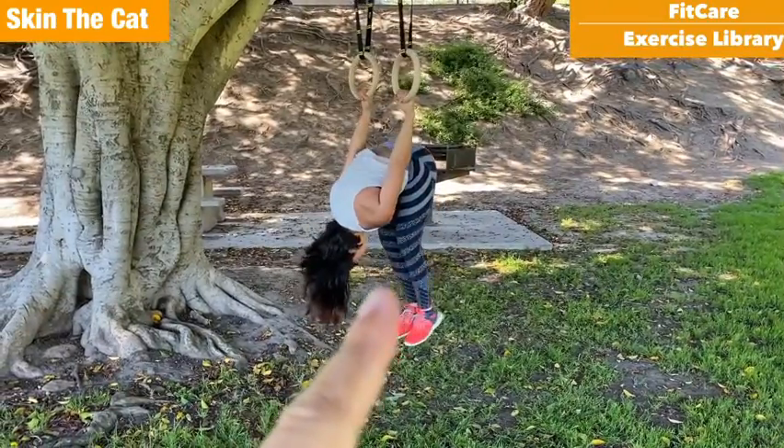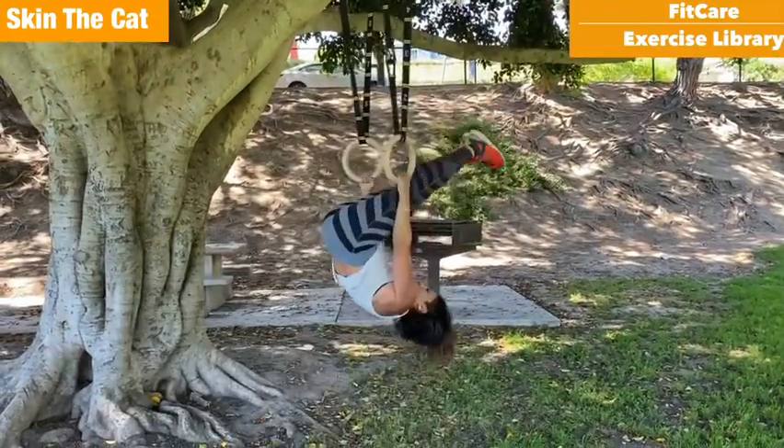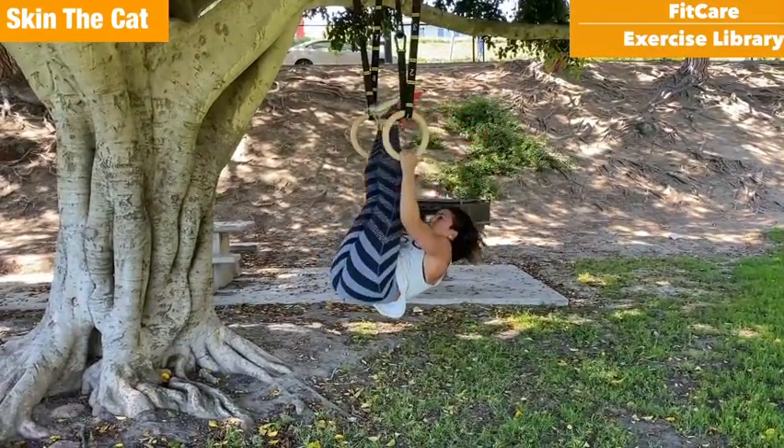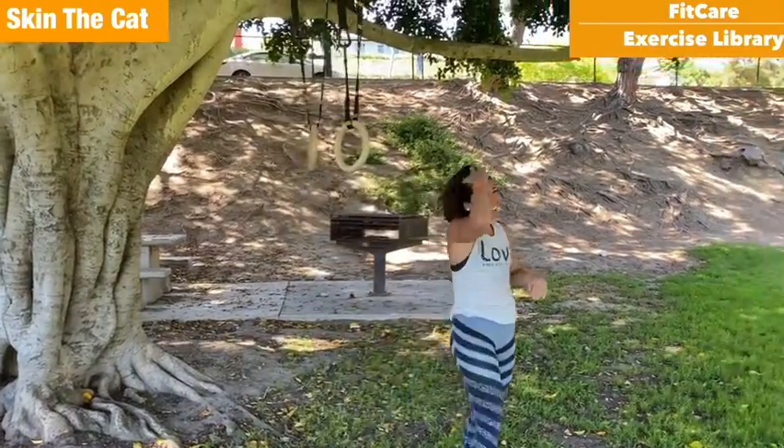She has pretty good mobility. Working your way back through — using the core, through the control — getting back into that nice inverted position. Very good! Thank you. Oh yeah, showing off at the end!